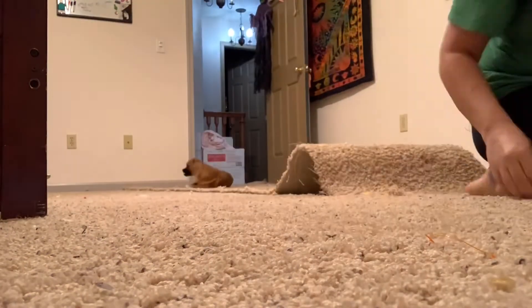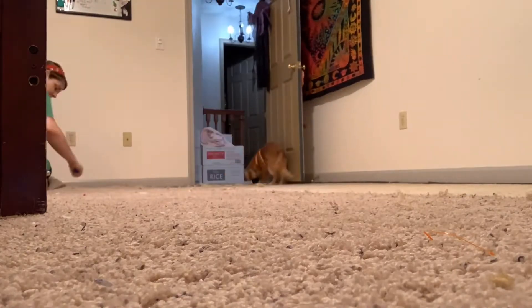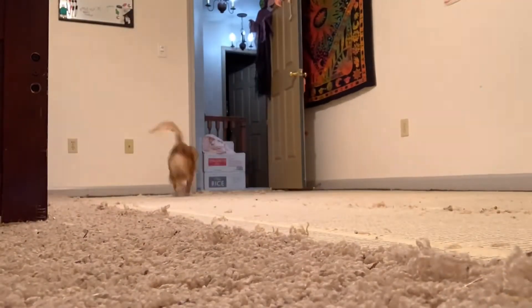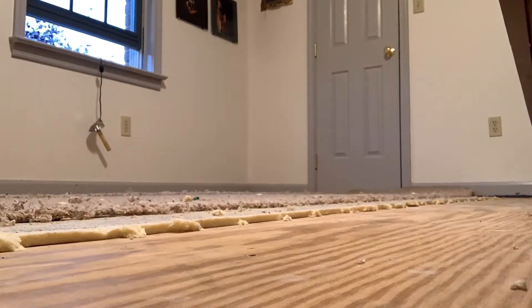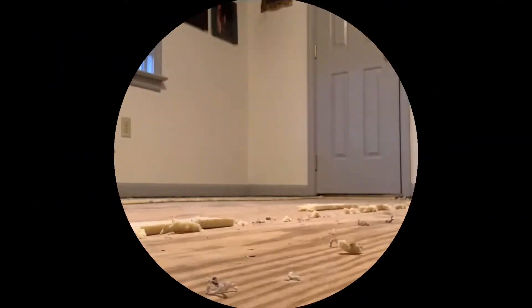Today we are going to be installing some vinyl plank snap-together flooring in my daughter's bedroom. The first thing we need to do is remove all of the carpeting and the padding below. I realized that the easiest way to do this was to take an exacto blade or a box cutter and just cut in long strips so that I can roll them up and remove them — much easier to work in small pieces.